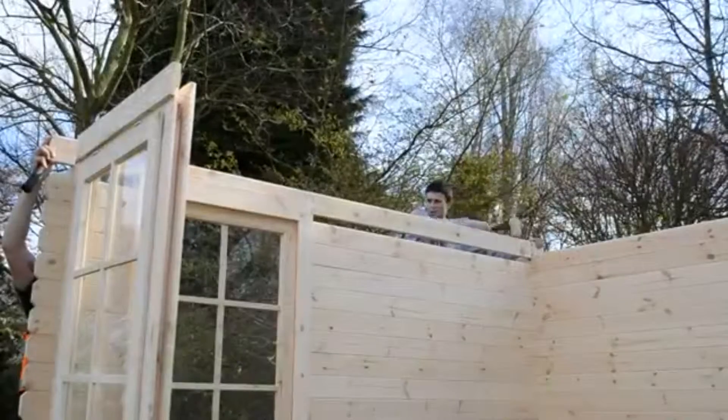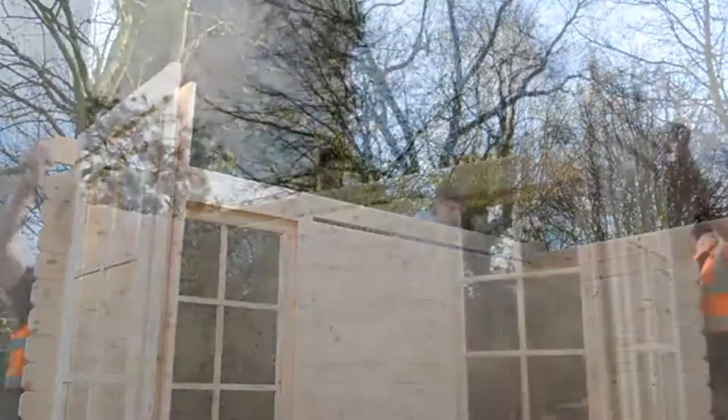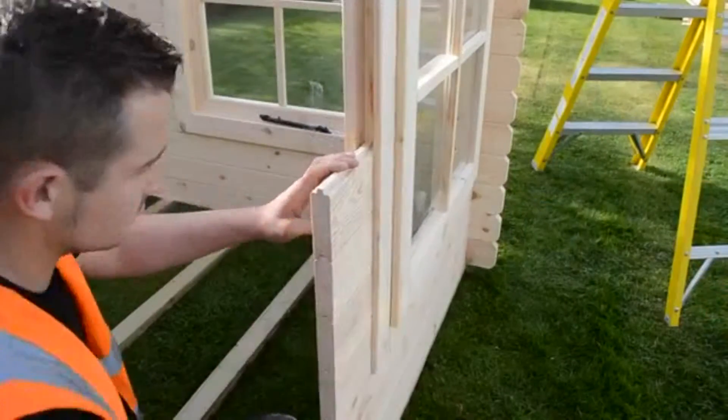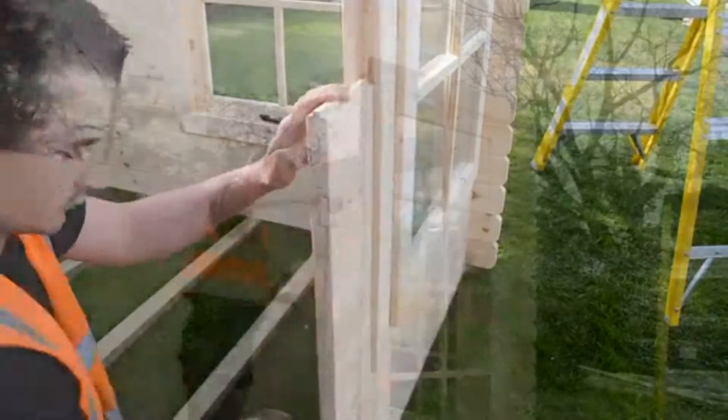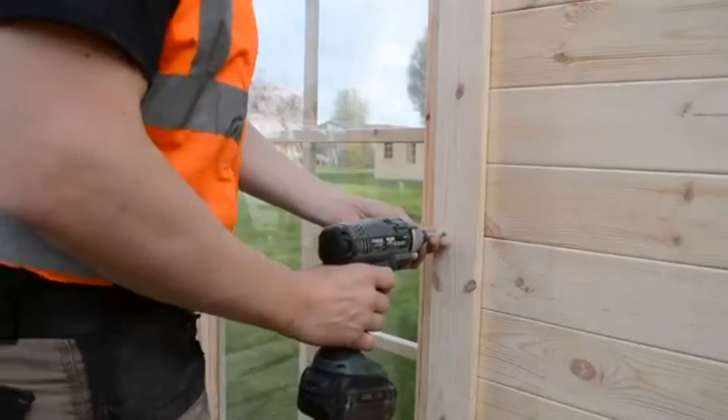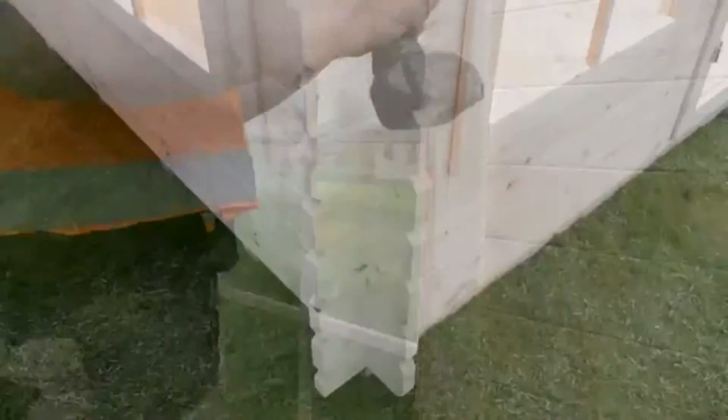Tap in the final log above the window frame to complete the surround. The final logs either side of the door frame can easily slide into place with very little effort. Make sure that you go back to re-tighten all of the window framing to secure the kits in place.